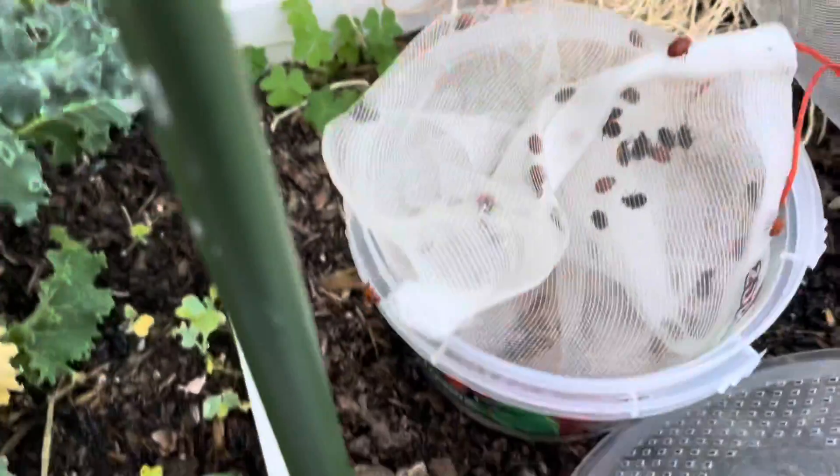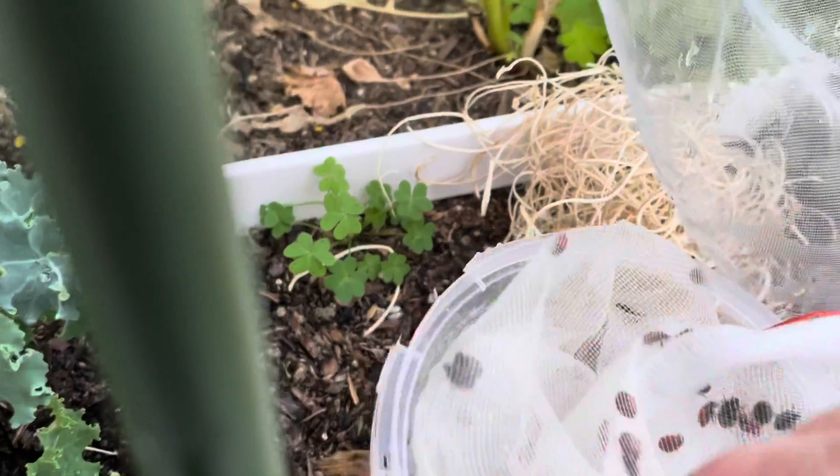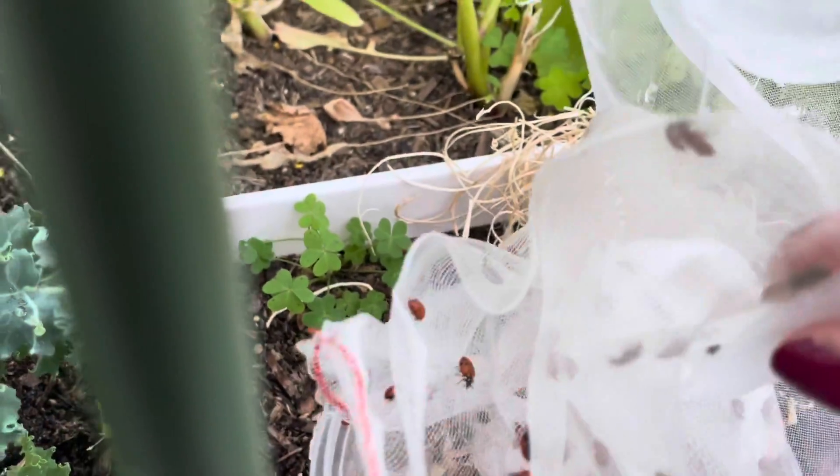It's been a couple of minutes now. Some of them are starting to come out but I think this little mesh baggie that was in here is kind of prohibiting them from getting out, so I'm just going to go ahead and help them — do a little shake.